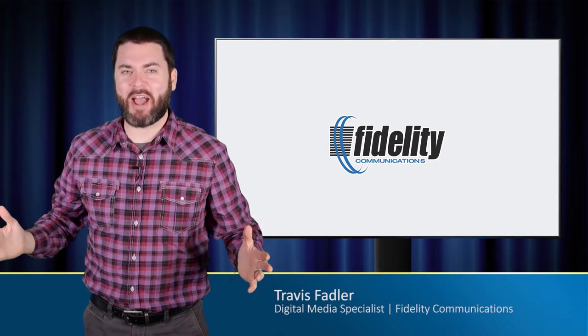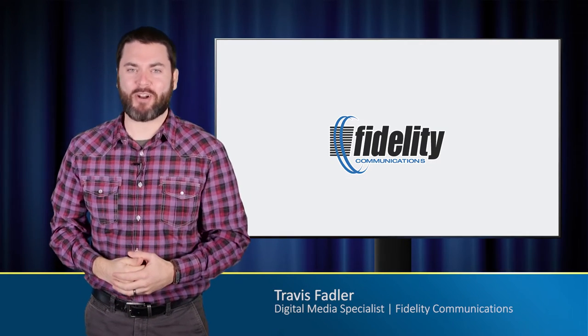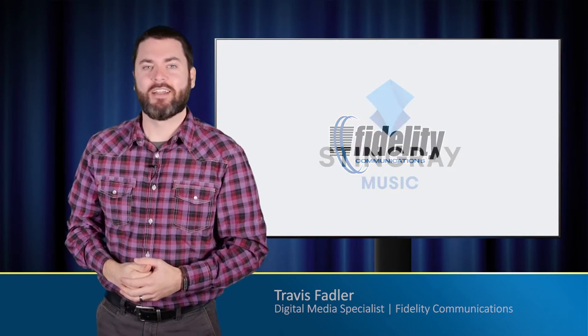Welcome to the Fidelity Roundup. Let's have a look at the fantastic music app our customers have been talking about — it's the Stingray Music app.